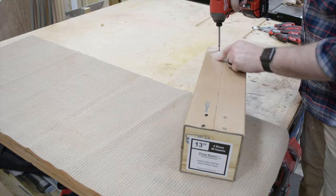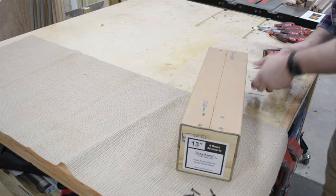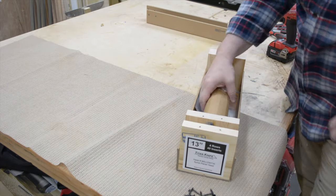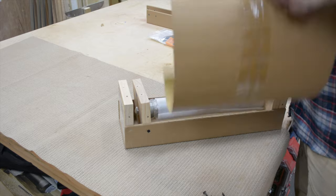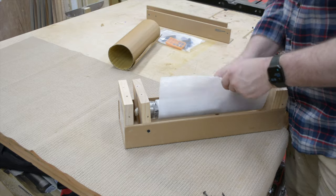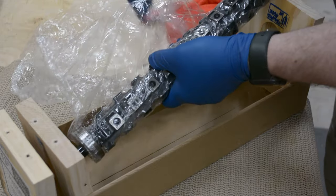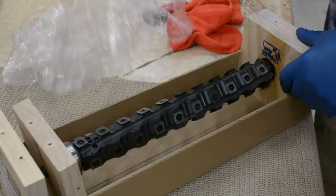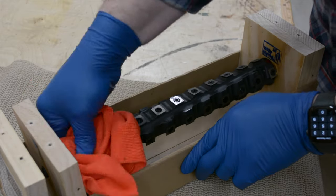Remove all the screws from the container that the cutter head was shipped in. Then remove the protective cardboard and foam sheet. Unwrap the cutter head from the plastic and then wipe it down to remove any leftover oil.